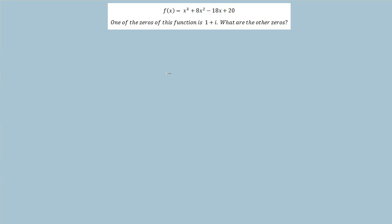In this problem we're looking at a polynomial function with complex zeros. The question is, given this function, one of the zeros is 1 plus i — what are the other zeros? We're going to look at finding the answer in a few different ways, because some of these ways are interesting.